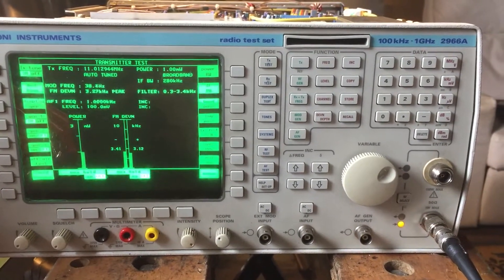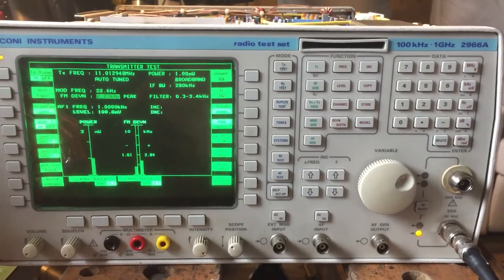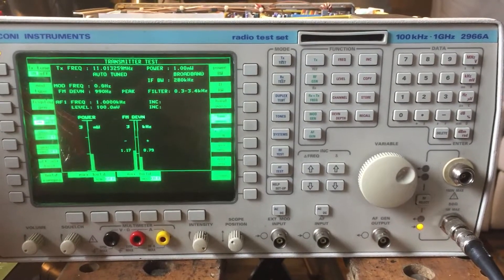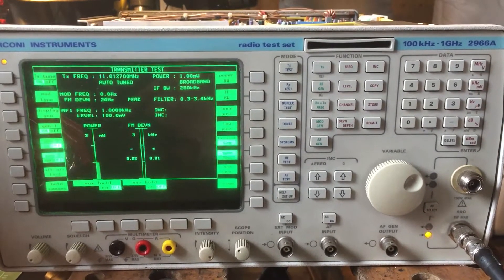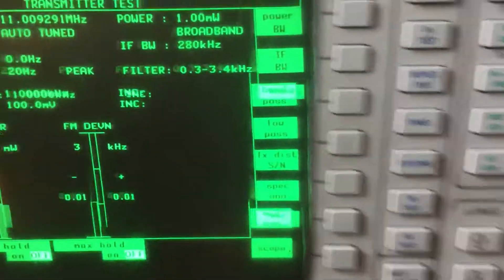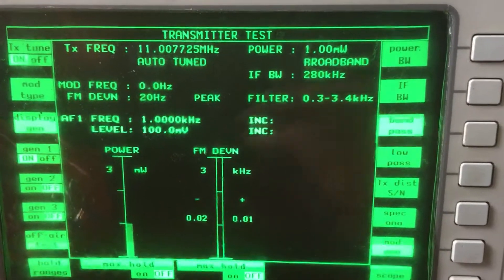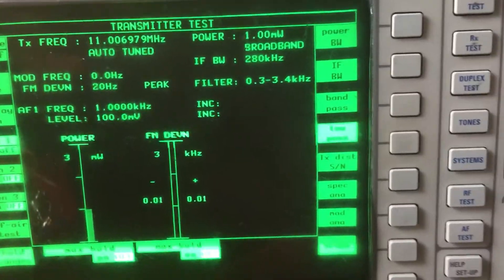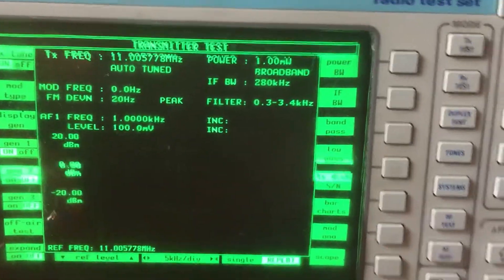Marconi radio test set 2960 — quick overview before putting it on eBay. It's got a few calibration errors which I'll show in a bit. Other than that it seems to work okay. Currently I'm just feeding into it 11 MHz at 0dB, which is basically 1 milliwatt. I've just turned it on so these readings are going to be a little bit out anyway.